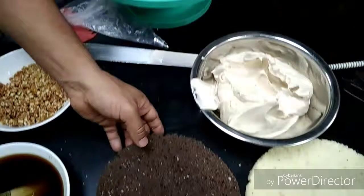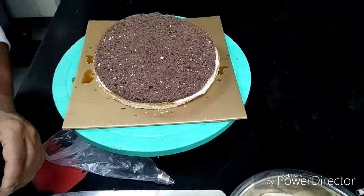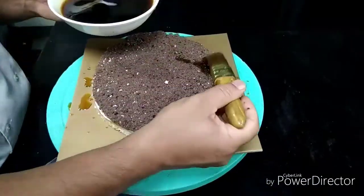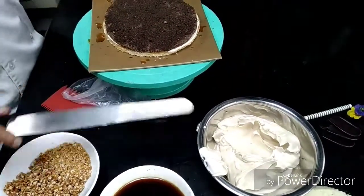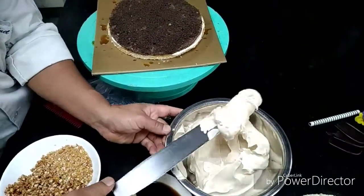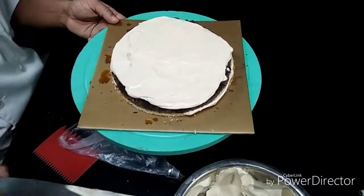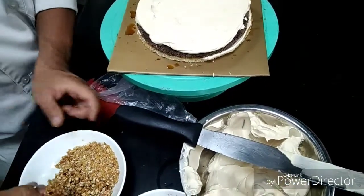For the second layer I am putting chocolate sponge, then after I am putting again coffee syrup. So now I am applying the coffee cream, again applying the coffee cream, and putting nougatine back here.